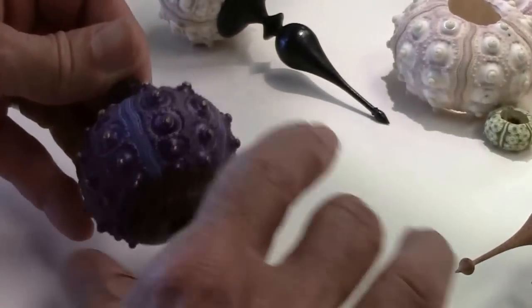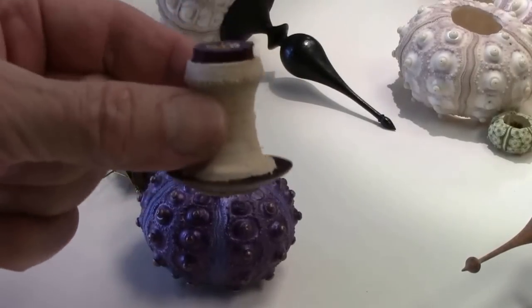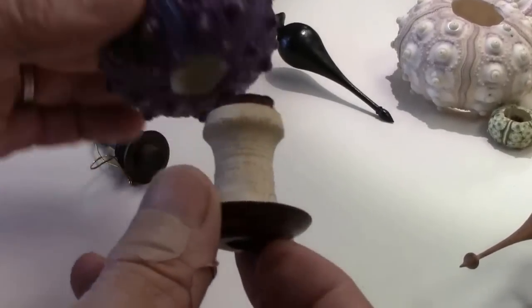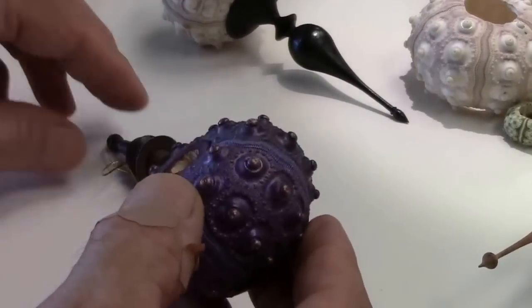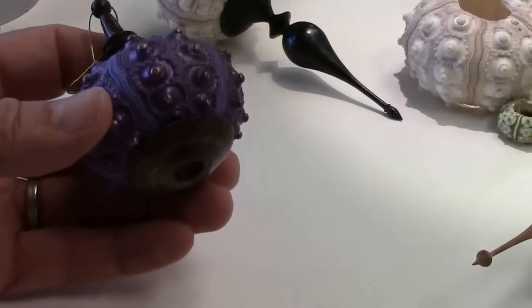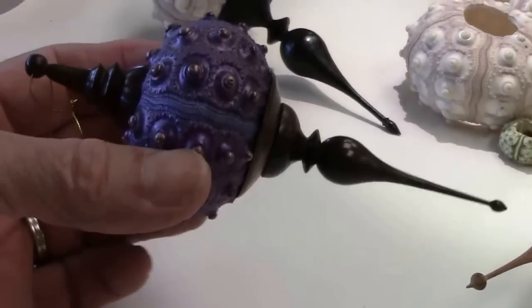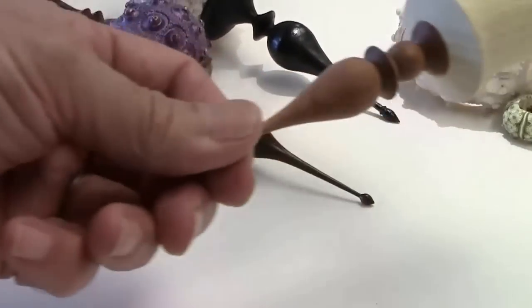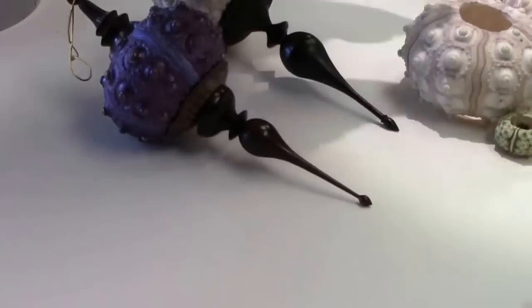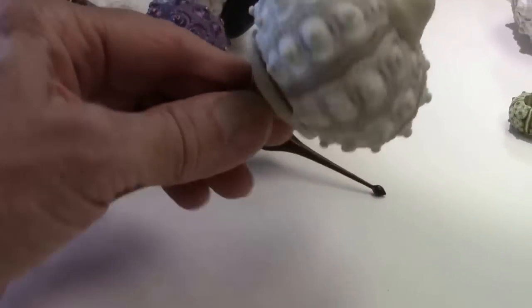The other way I do it is to create an internal body for the sea urchin out of the same kind of basswood or pine, and then add a finial to the top and the bottom.